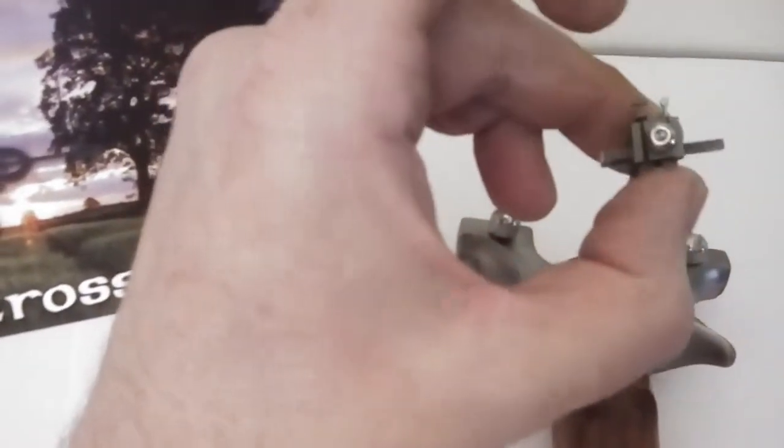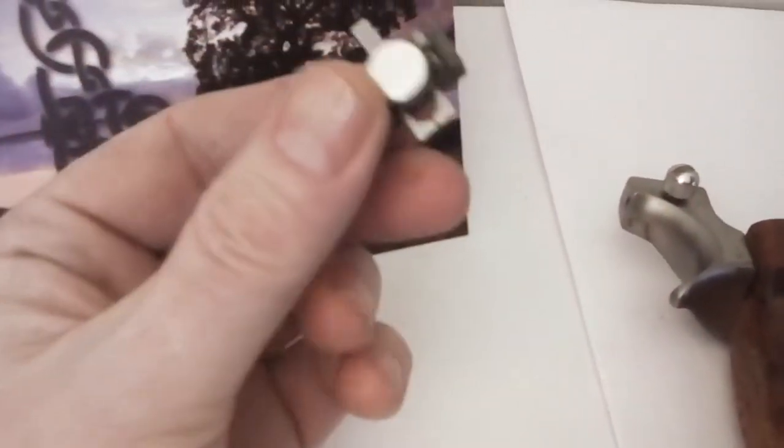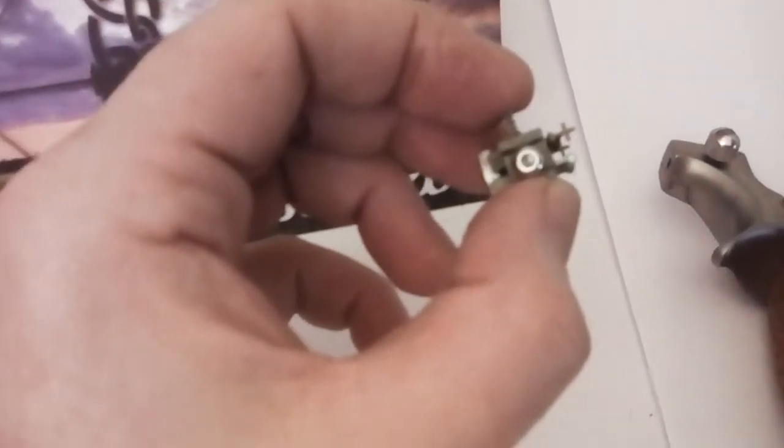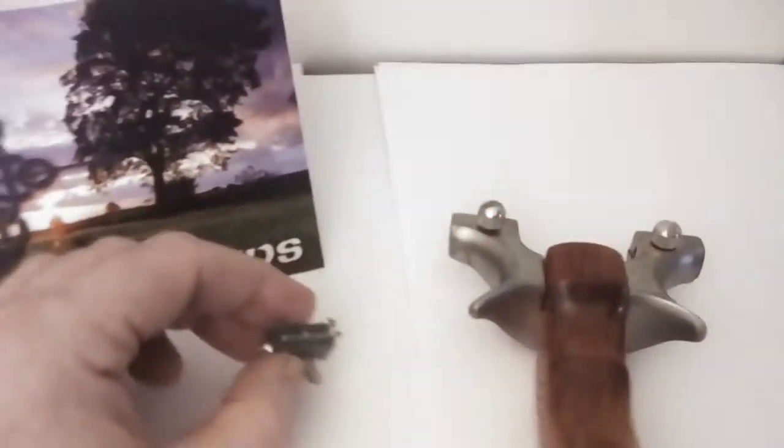Speaking of sites — fiber optic sights — lovely engineering on this piece of kit, really, really nice, although it doesn't show up too well on the video. As you can see, you've got the fiber illuminating rather nicely, and when you're on target it really is nice.